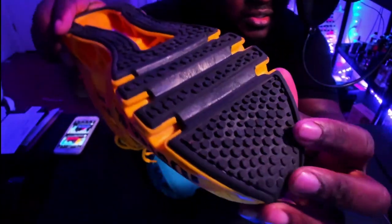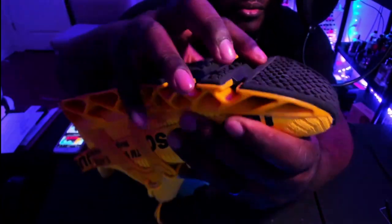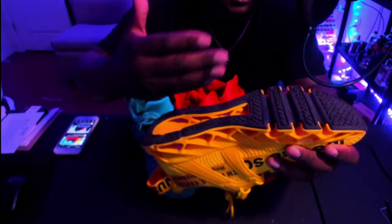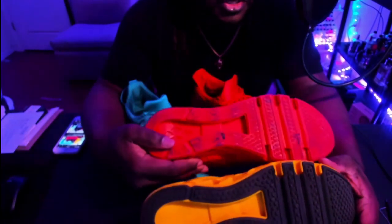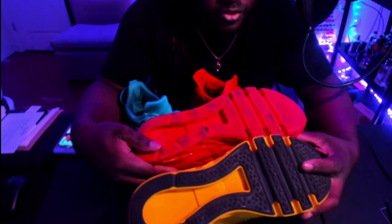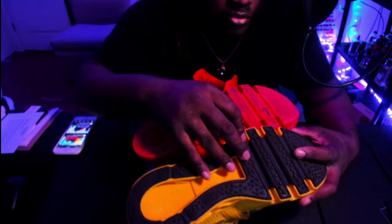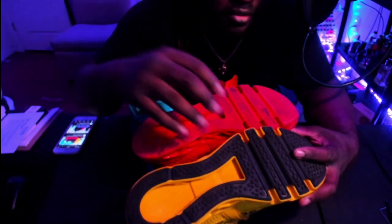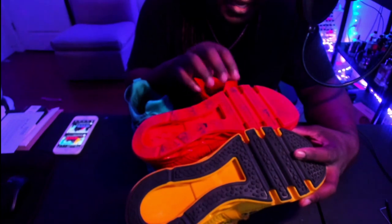You can see it wearing down a little bit here, and just the way this is made you can tell it's going to break down quickly. With the red one, there's a slight difference in material — it's a bit sturdier and less gritty. That sturdier sole may last a bit longer.